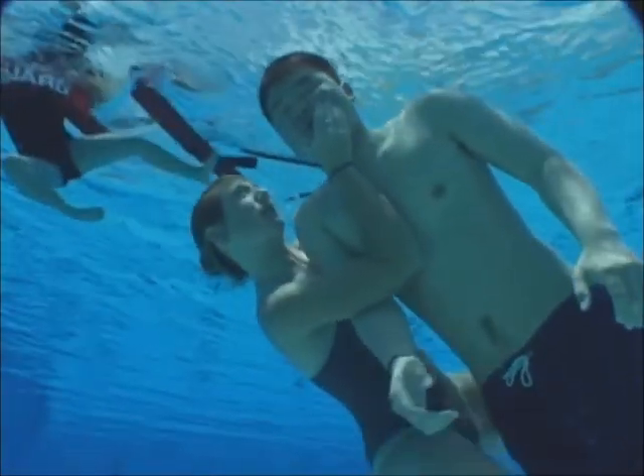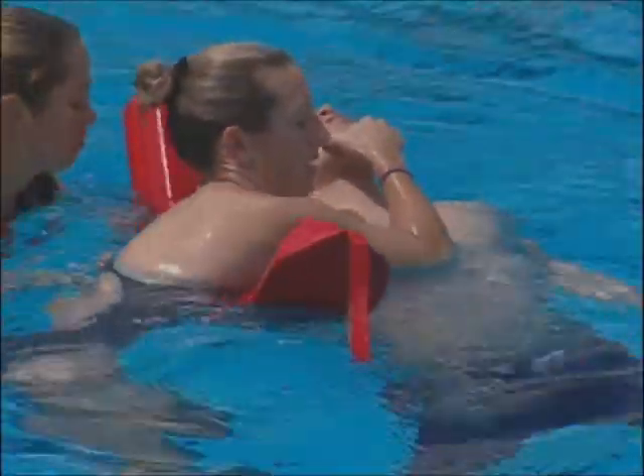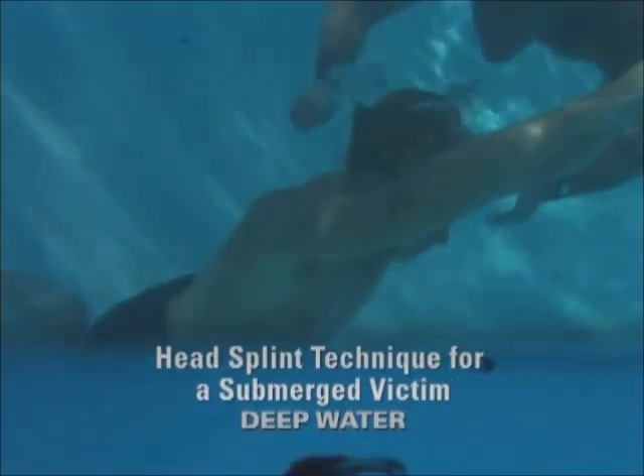You may also turn the victim over after you reach the surface. If possible, move the victim to shallow water. You may prefer to use the head splint technique for a submerged victim.